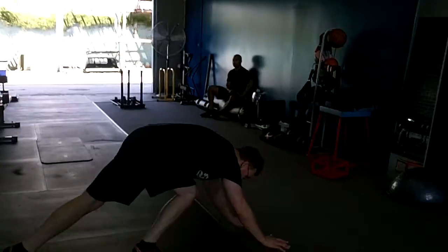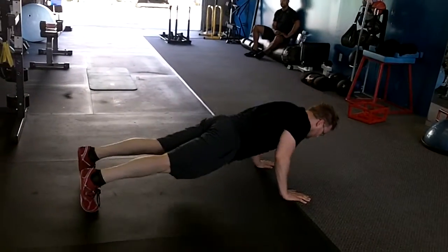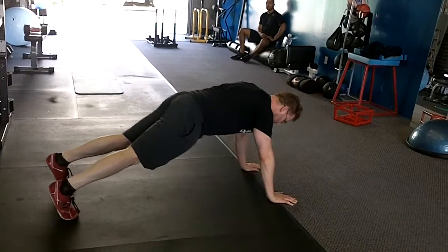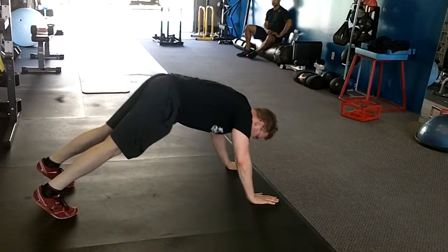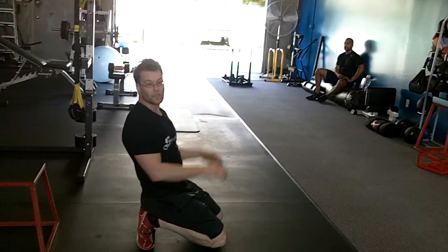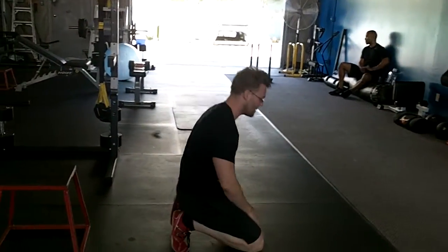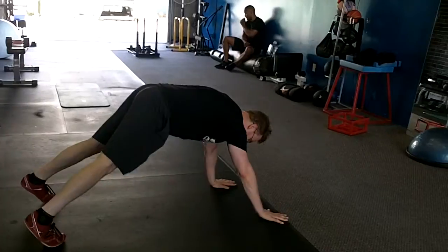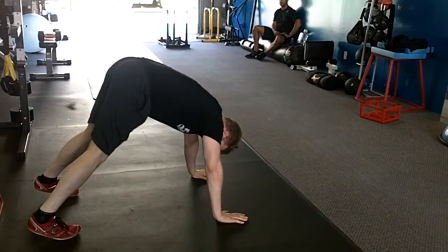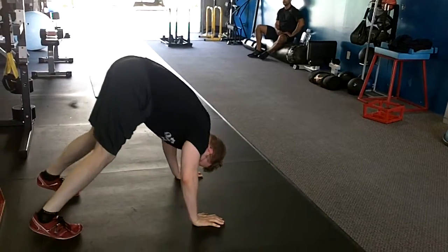If a push-up is shoulder over wrist, that's more chest-tricep dominant. But what happens when I shift back an inch and do that push-up? That's partly shoulder, partly chest. The more that I walk those hands back to perform that push-up, the more shoulder it becomes.